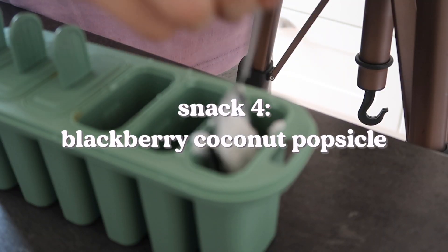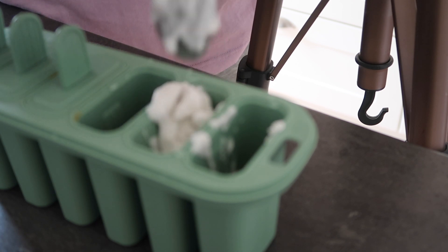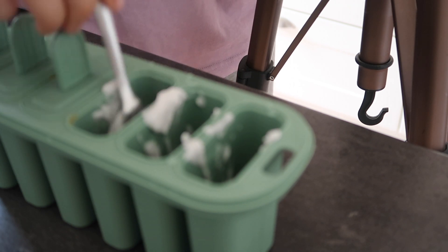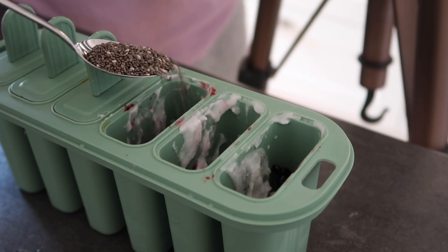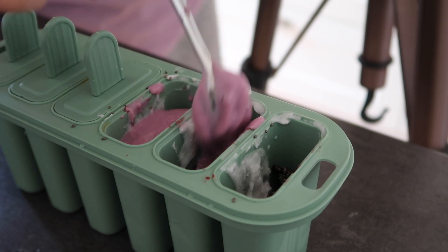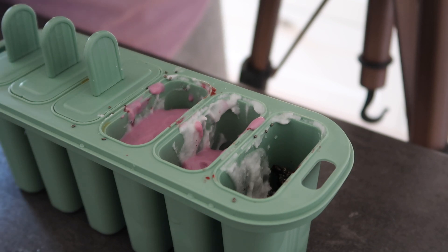The second popsicle recipe is blackberry coconut popsicles. I start by adding coconut milk, but I recommend using coconut yogurt instead — coconut milk is not sweet enough and gets very hard once frozen, so coconut yogurt is definitely the better option. Then add some blackberries — very important: cut them up, it's just easier. Sprinkle on some chia seeds, and then I added blueberry yogurt to fill up the container, which was random but turned out pretty good. You can add whatever you want to fill it up.